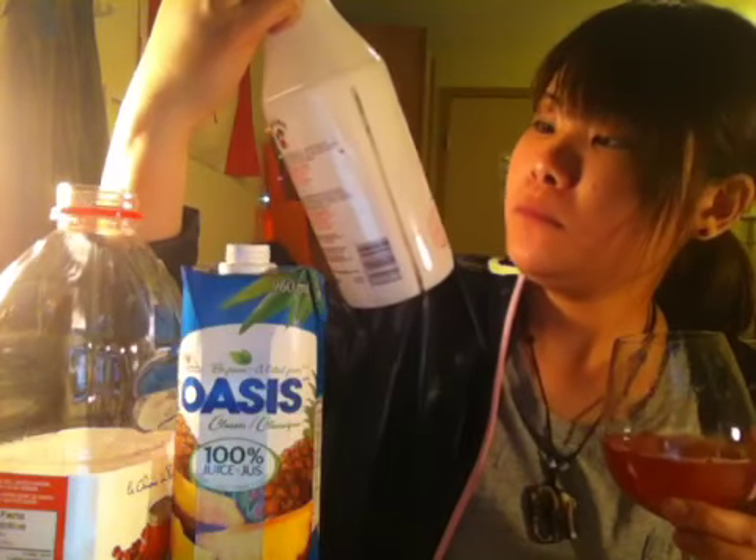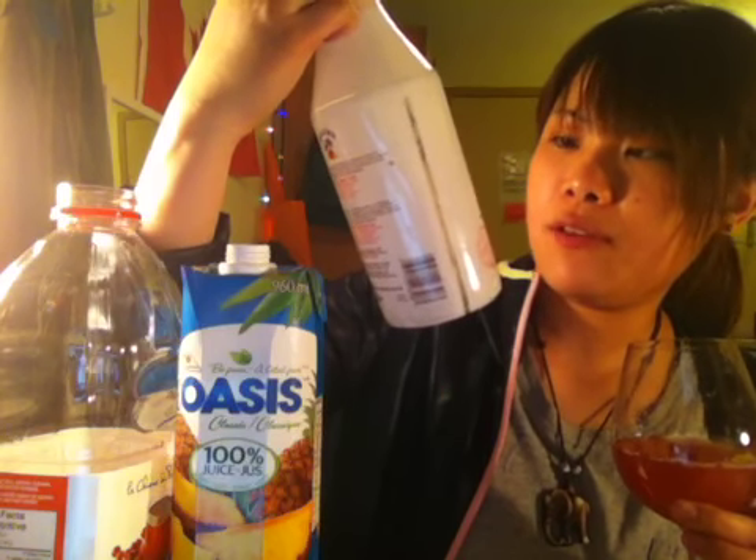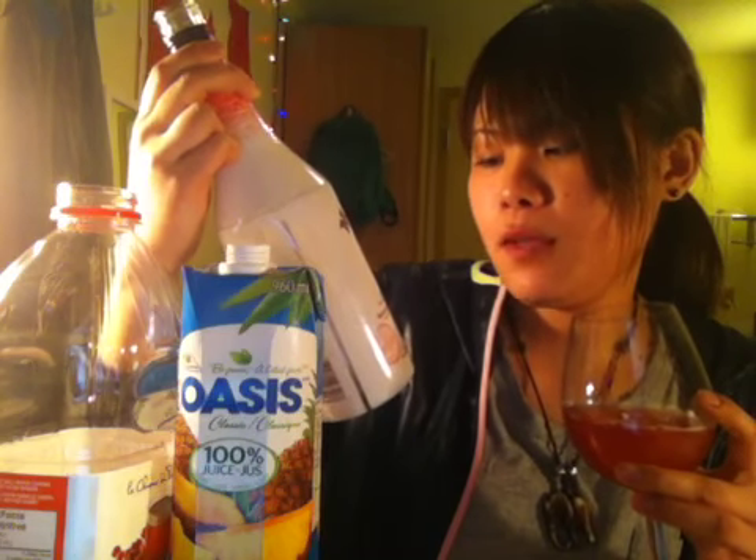And now it's ready to serve. This is called Malibu Bay Breeze. Cheers! Wow, this is really... Hawaiian. It's a coconut rum — actually Caribbean rum. Anyways, this is rum. So it's awesome.